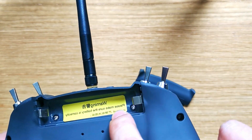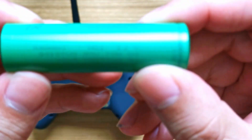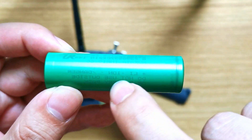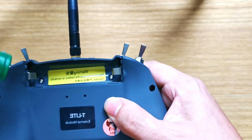Now look inside — it'll say positive and negative. So there's your positive side here and your negative side here. On the battery it's a little tricky to see, but if you look, it has the positive right here and the negative right here. So you just match those up.